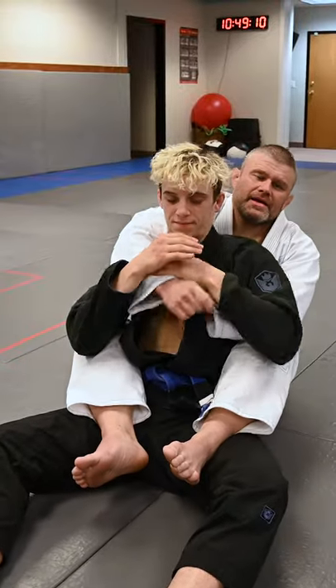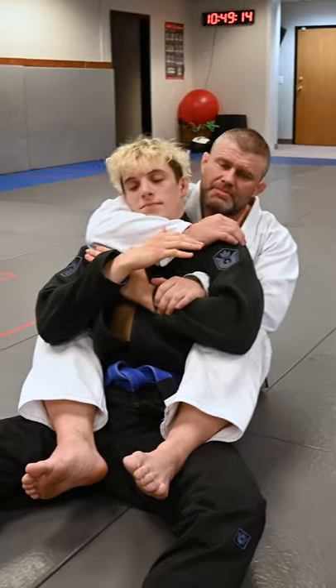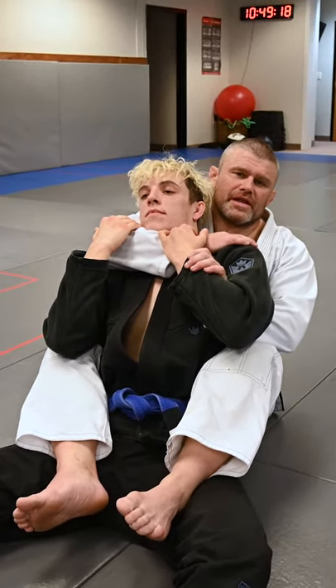Alright, we're here playing chokes from the back. We're going for a rear naked choke. Maybe I just can't get quite deep enough — he's fighting me, so he's controlling that arm. I can't get deep enough for my rear naked.